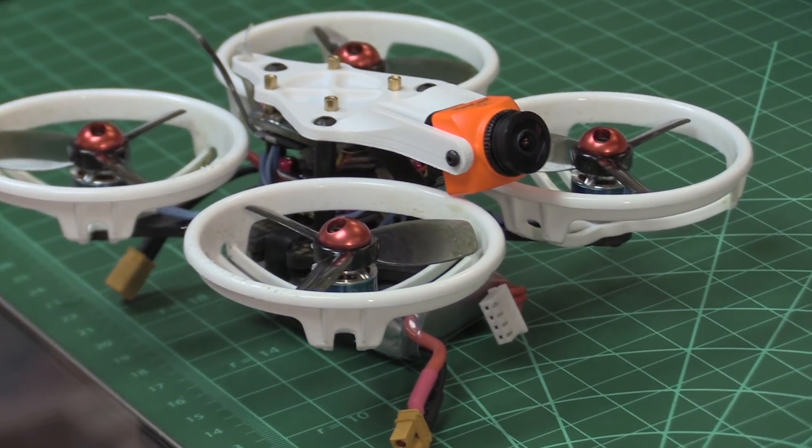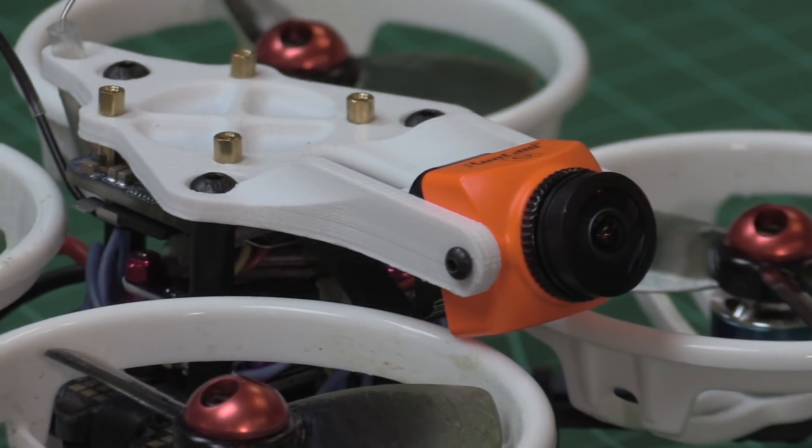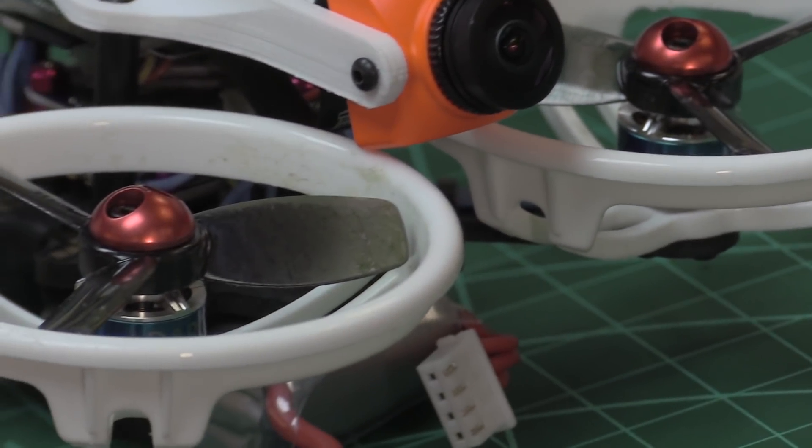Guys, I've done all the hard work for you. If you have the ET115 or 125 and you are trying to make a Cinewhoop out of it, and you're reversing it based on the video we did — where you need to get the camera to the other side and reverse the quad's direction — this is all you need to do: literally copy and paste into the CLI the information there, and you don't have to take the quad apart other than changing the camera area.